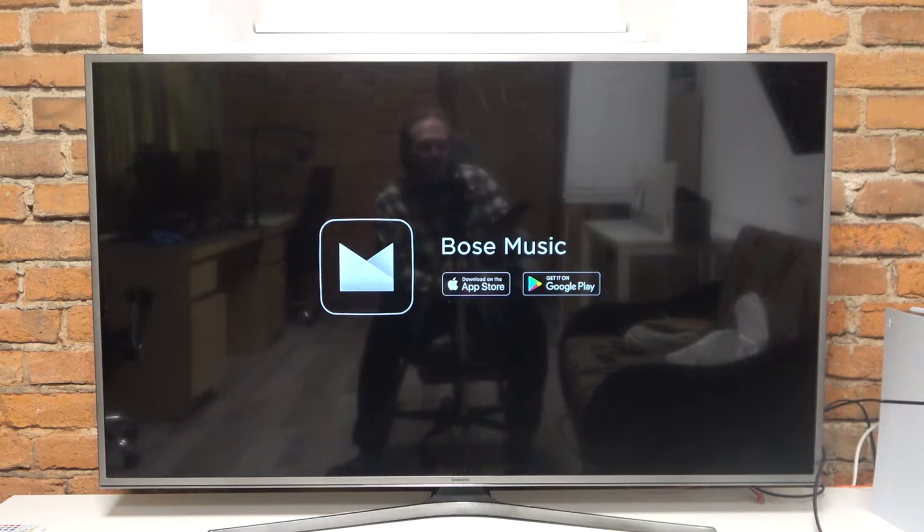Anyway, let's proceed with the setup. The next step is to download the Bose Music app on your smartphone — you can find it on the Google Play Store. It's an app that allows you to connect your soundbar with your smartphone.